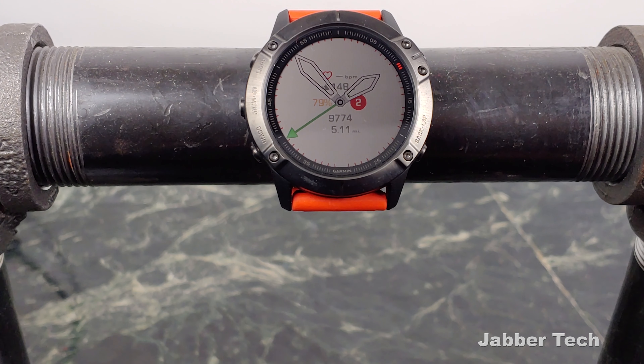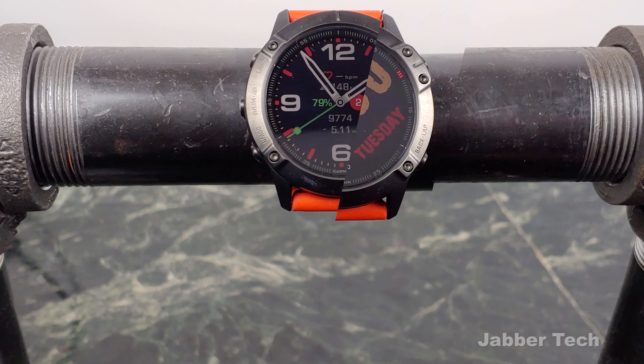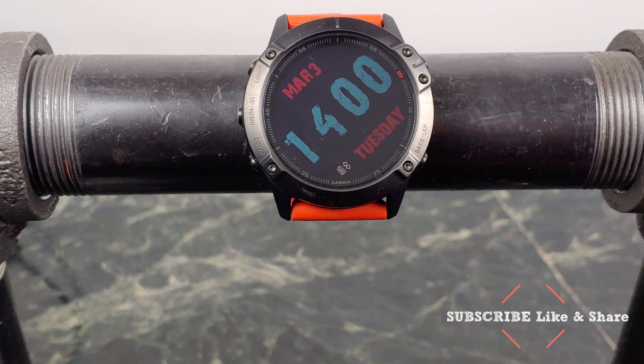You can customize this with a lot of different color options and change many of the different data fields. For example, at the top I added my heart rate, and I also changed the hand style as well as the GMT time style. You have a ton of different options to really customize this the way you want it. This is called EuroPilot Plus Diet — very cool in my opinion.